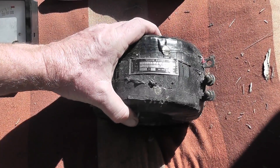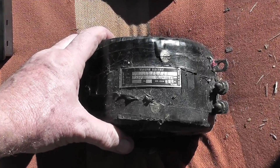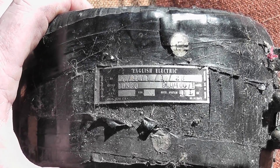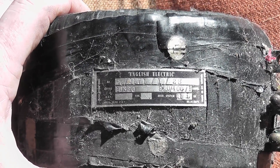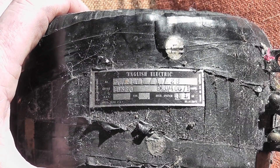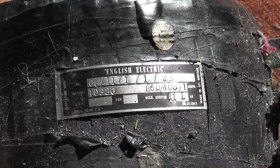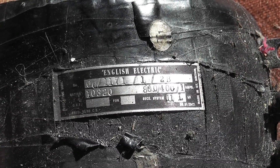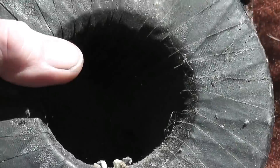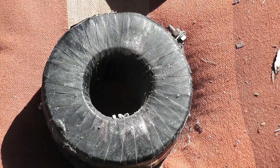This is an English Electric CT — I think it came out of a substation. I'll just have a close look at the ratios. I think it's 800 to 400 to 1 ampere. I'm not exactly sure where it came from, but it is a big CT. There's a lot of copper and iron in here, so it's actually quite an accurate CT.